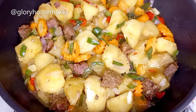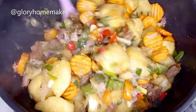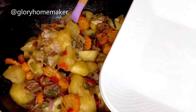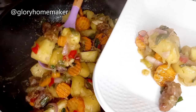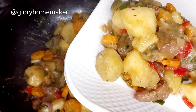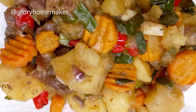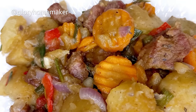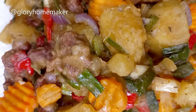Five minutes later, our yummy beef and potato veggie porridge is ready! Please subscribe to my channel to support the work that I do, and please like and share this video. Come and join me — I hope you replicate this and let me know how it came out for you in the comment section. Thank you for watching and see you in my next video.